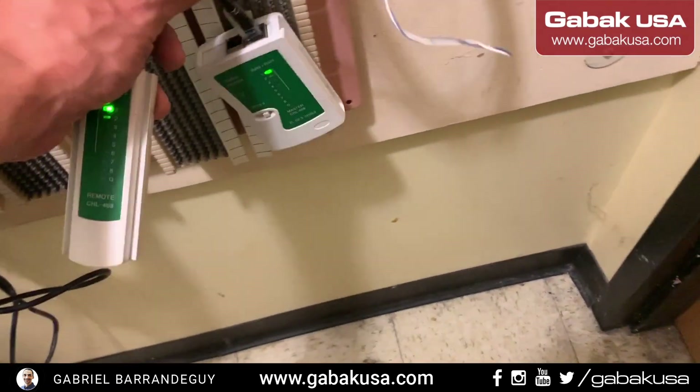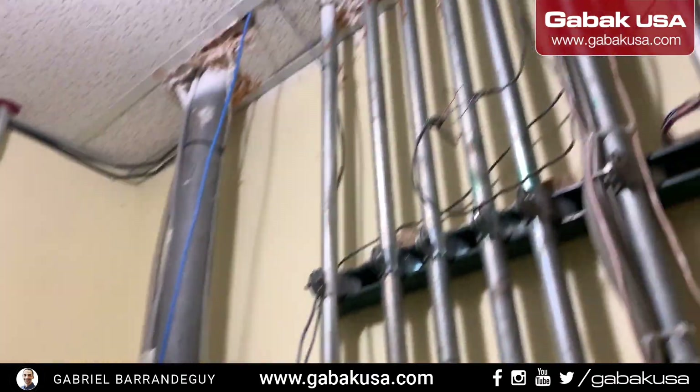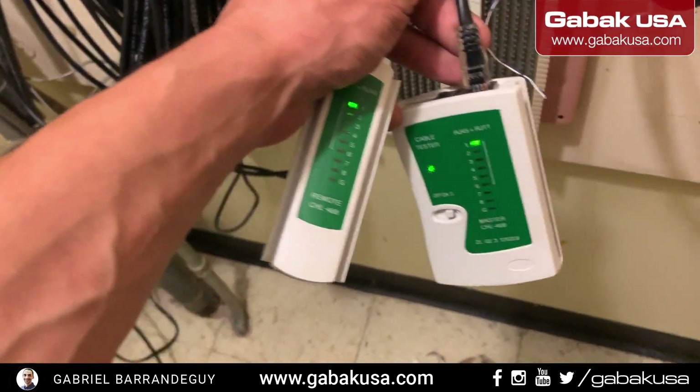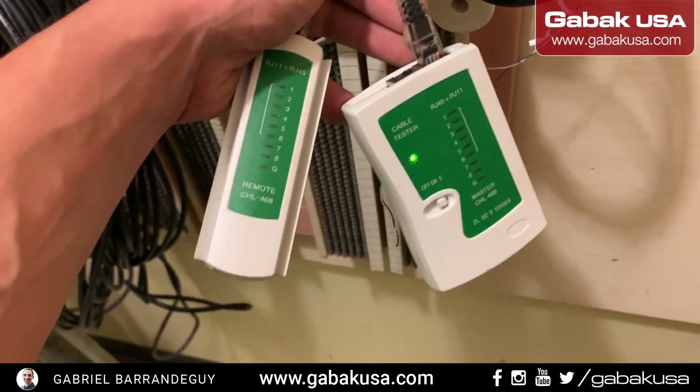As you can see here, we have the cable. So I am in the hospital and we are running a new cable. That is what I just finished. I'm going to show you the flow of how to use this type of device.